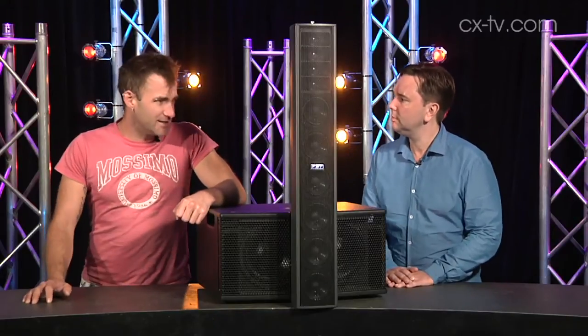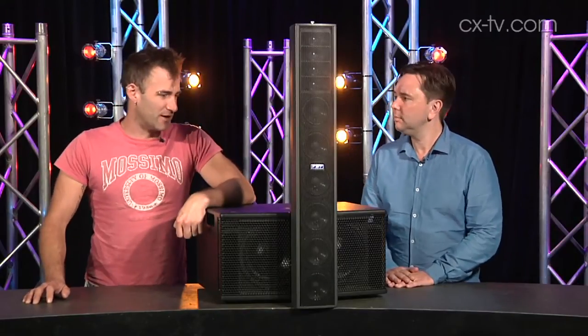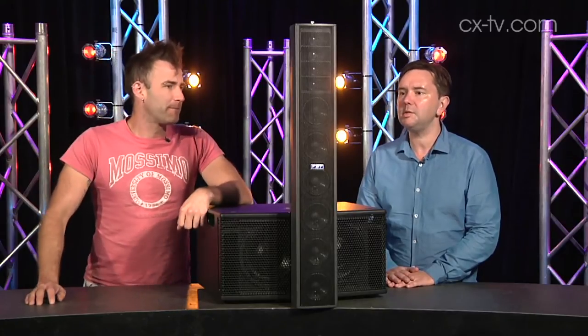Jason, FBT, made in Italy. This is the Virtus system, or at least part of it. It's a fine little system.